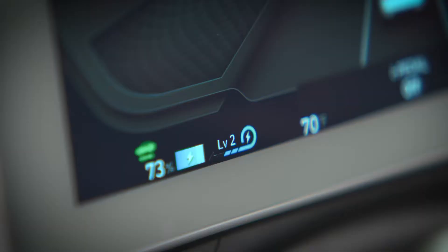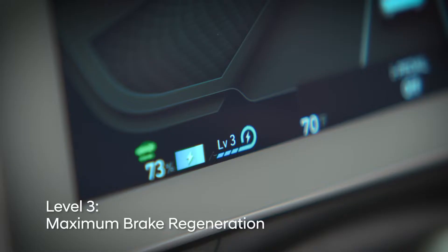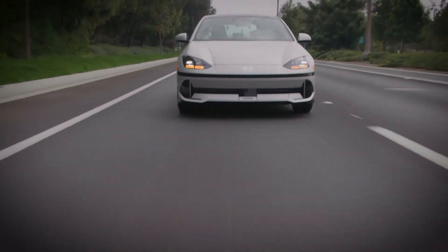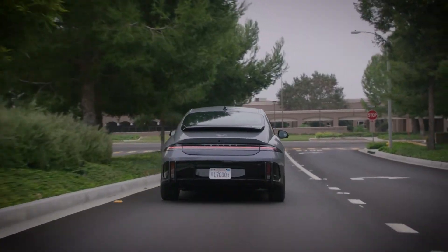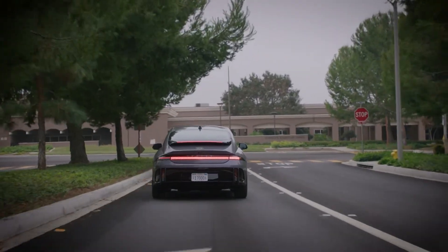With four distinct levels of regenerative braking available, Level 3 provides the maximum amount of brake regeneration. Releasing the accelerator when Level 3 is engaged will provide strong braking forces and may cause the brake lights to illuminate.